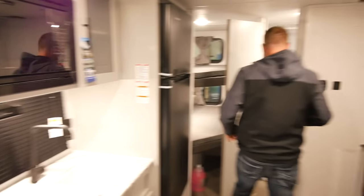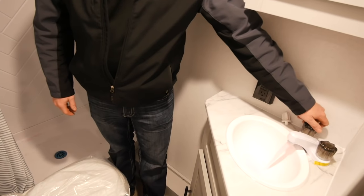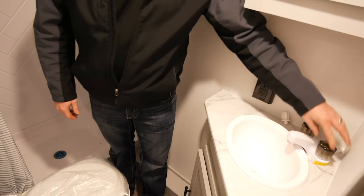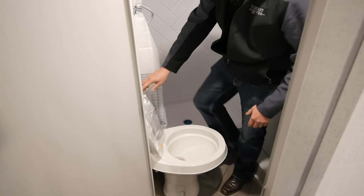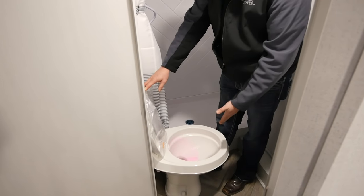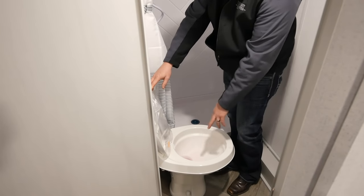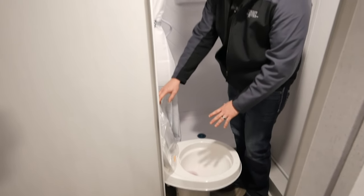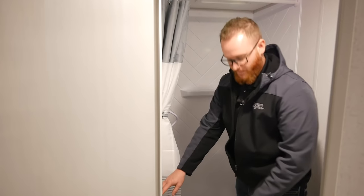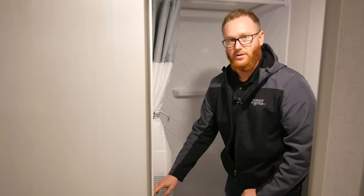Follow the same steps in the bathroom. Let a nice steady flow of antifreeze through the bathroom sink on both the hot and cold side. For the toilet, let a nice flow of antifreeze through, but when you turn it off make sure you leave the antifreeze on top of the lid just as it is. This prevents the lid from freezing up and someone coming in, stepping on the pedal, and breaking it. Just leave that antifreeze right on top.